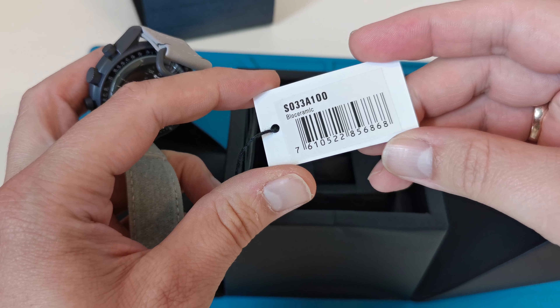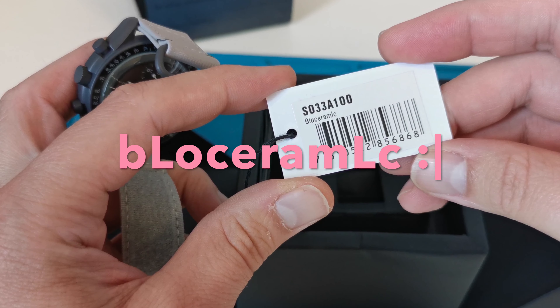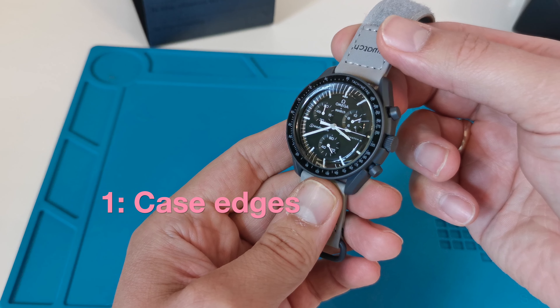One thing about the fake box: the tag has the name 'bloceramials' instead of 'bioceramic.' In general, typing errors are pretty common in fakes. Let's move on to some more certain errors.